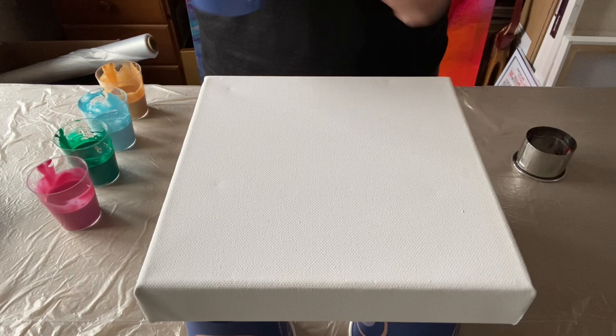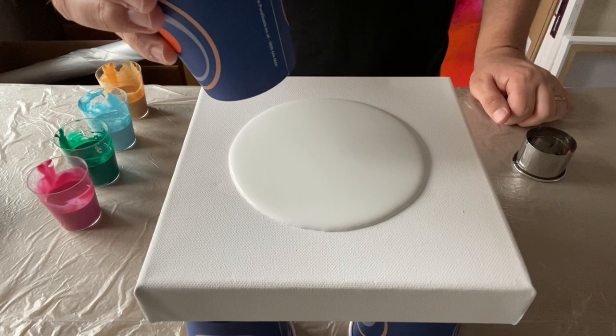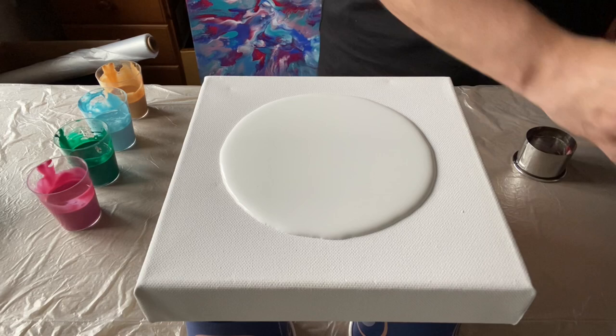I'm going to use a titanium white for my base, just pouring this in the middle to make sure I've got enough, and then I'm going to blow it out with my hairdryer just to cover the full canvas.